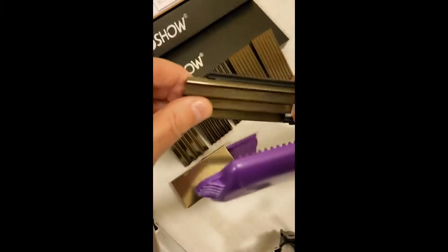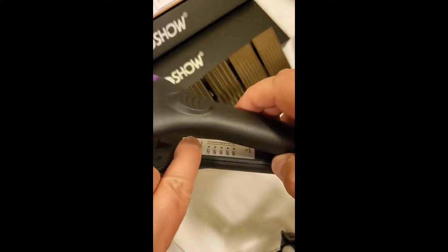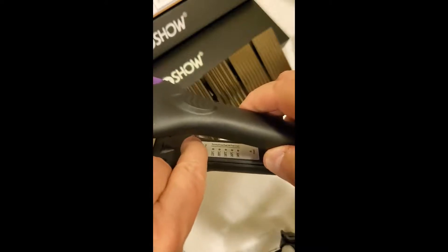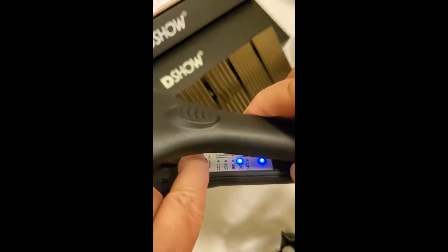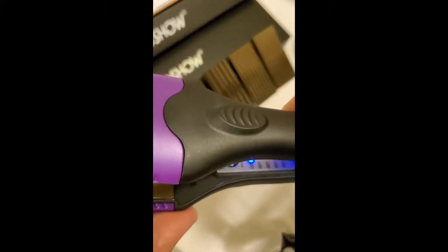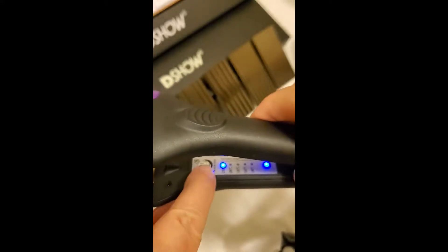Bottom line, I'm giving this five stars. They put this in there so you can get everything set — once it's set, you've got to be careful about putting your finger in there. There it is at the lower temperature, and you can set it all the way up to 300-something degrees, so it does get hot, and it gets hot fast.